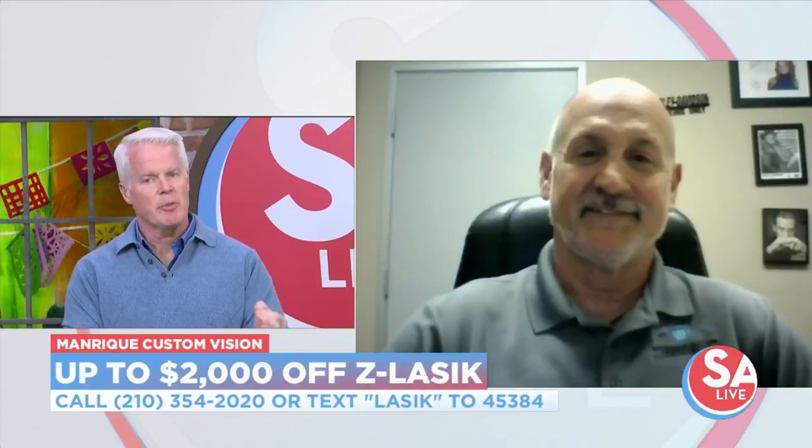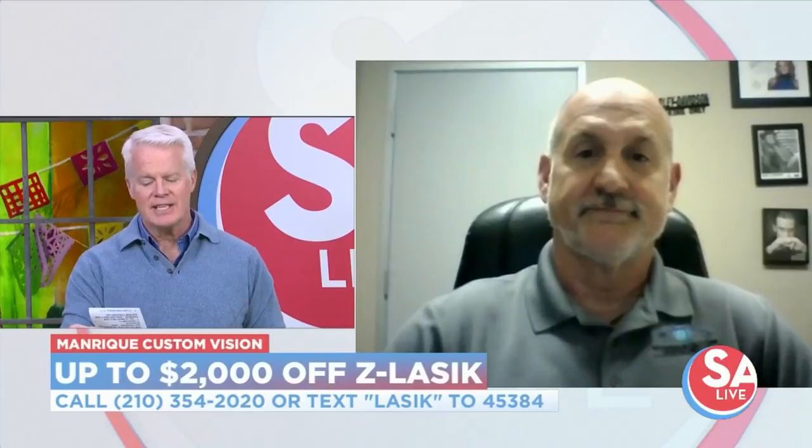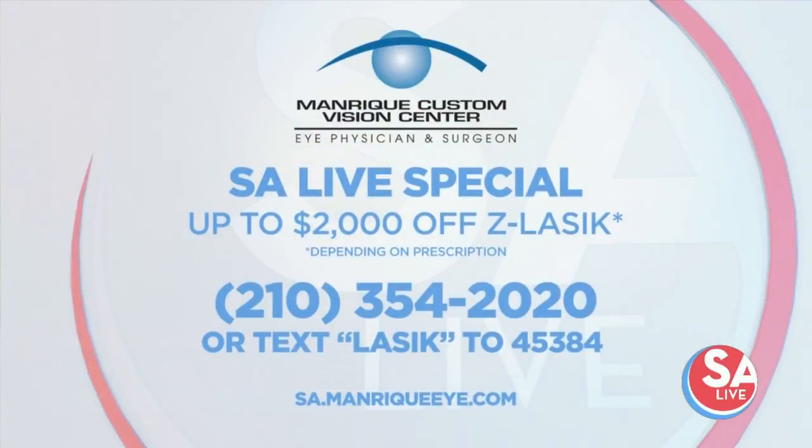You've got some big savings for people watching right now on Z-Lasic. How much can they save today? Depending on your prescription, we're going to honor $1,800 to $2,000 off. We'd love to take care of everybody out there. We're getting ready for cold weather coming in again, so glasses are going to be fogging up and contacts drying out — it's a great time to get it done. Call or text today and save up to $2,000 on your Z-Lasic procedure at Manrique Custom Vision, depending on your prescription. Call 210-354-2020 or text LASIC to 45384 for an instant discount. For more information, visit sa.manriquei.com.